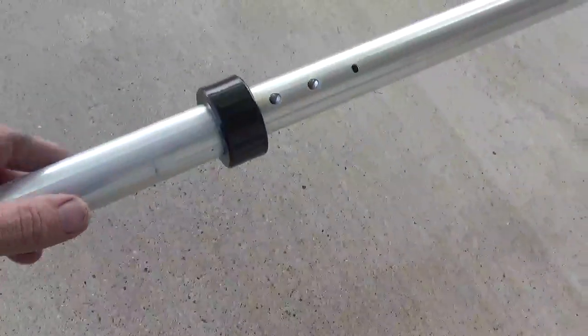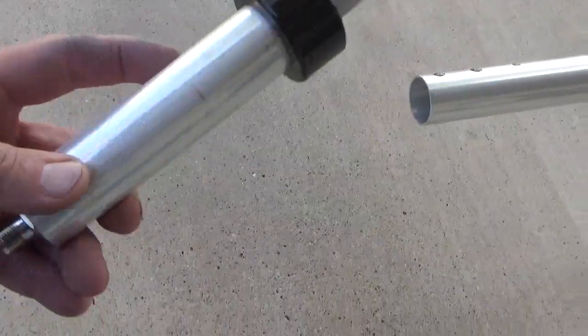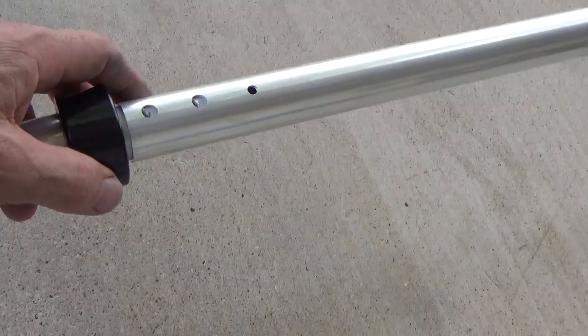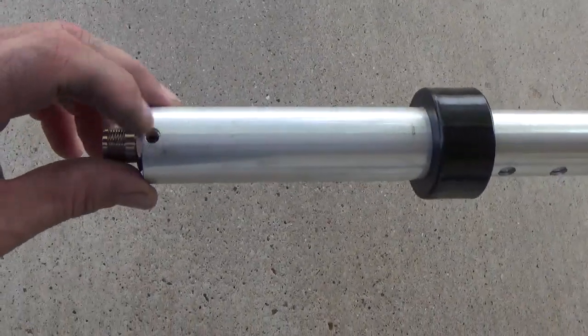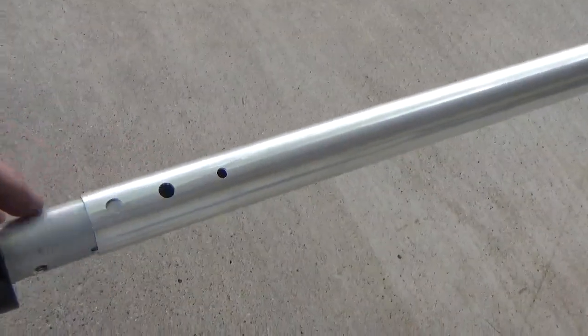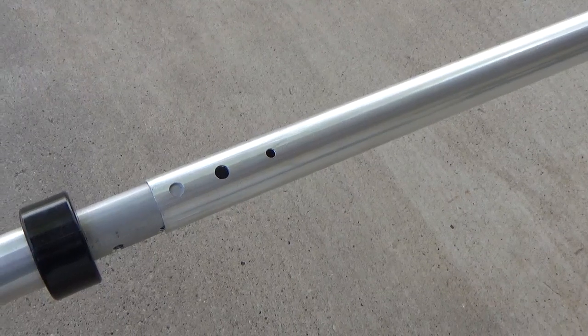Right here we've got the base. This portion of it will go into the base that you saw up on the roof. These are the two secure screws here that will mount it, and then there's one more screw that will hold it when we slide it into that receiver on the top. I'll go ahead and put the lubricant here, and that's a weep hole right there.